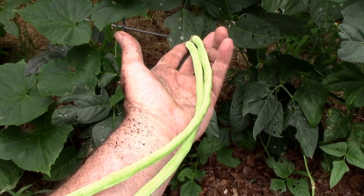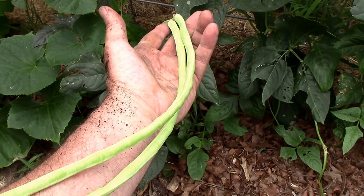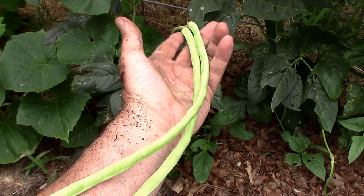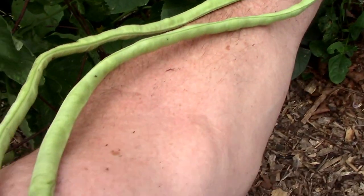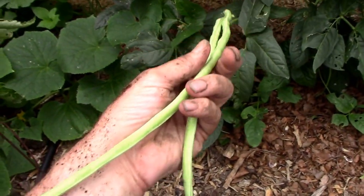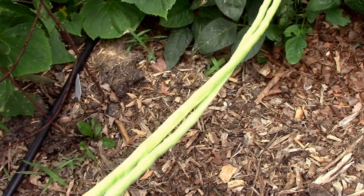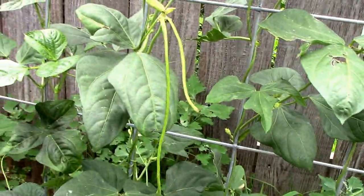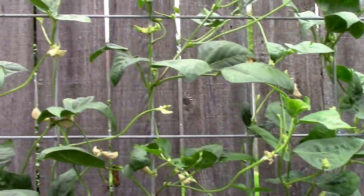I've been digging in the dirt so please excuse my dirty hands and arm, but I saw these — they were kind of hidden from sight on the ground behind the trellis. When they say yard long, that's what they mean. This thing, if I straighten it out, is as long as my arm. It's probably a little past harvest time — they're better if you pick them before they get about 18 inches long. But as you can see, we've got lots of little ones coming on, so this thing's going to be loaded.